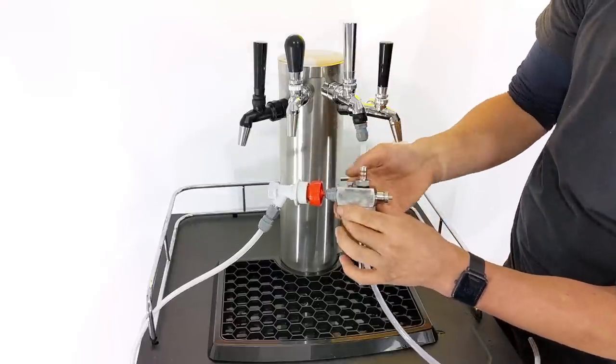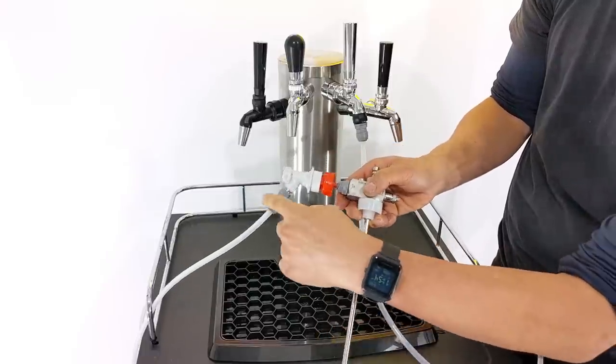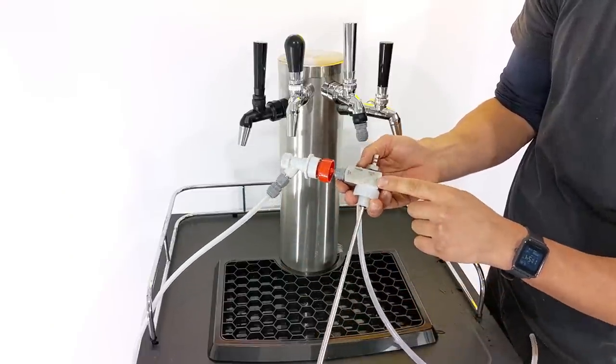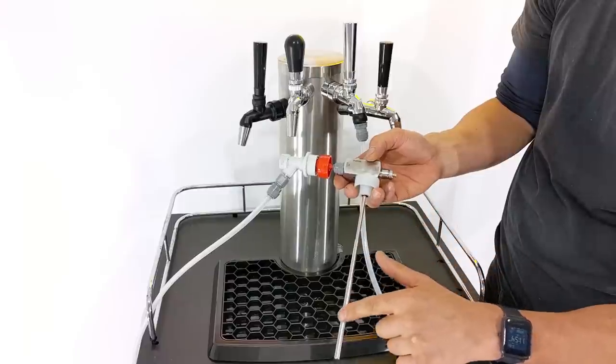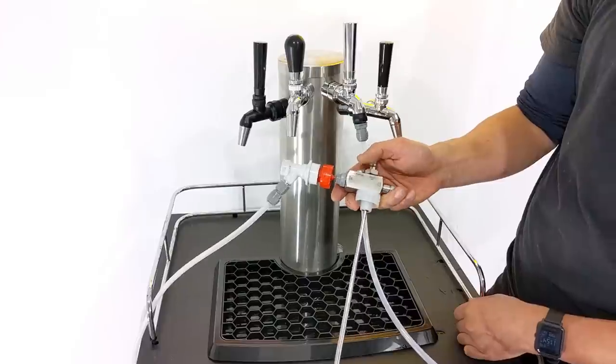And now when I push this purge button, you can hear gas which is actually coming in through the disconnect here and purging, pushing right down this telescopic tube to the bottom, where it's going to purge out the oxygen from the bottle.